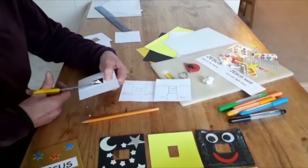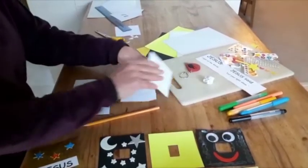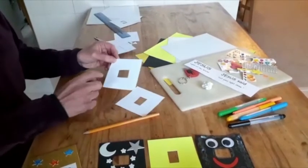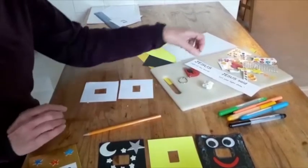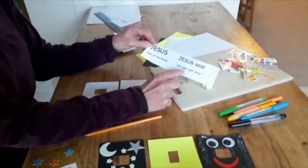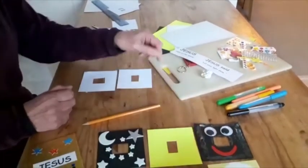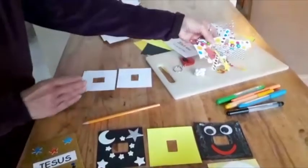Then, using either stickers or felt pens — maybe you want to use some words — you can decorate around the outside of your cover. I've printed the words 'Jesus, light of the world' and 'Jesus said, let your light shine,' and I've used those on my covers before adding decorations.